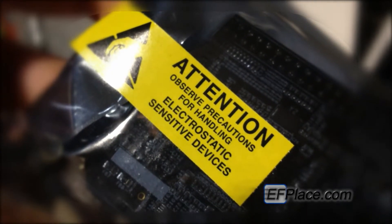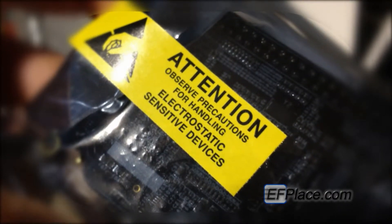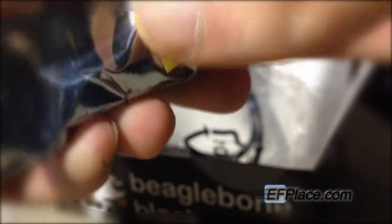Just be careful with handling it — it's very sensitive to electrostatic discharge. You want to handle it by the board edges. Don't touch the actual components; that's never a good idea. Just use common sense when working with electronics. If you don't know much about them, be aware that static electricity is out and about.